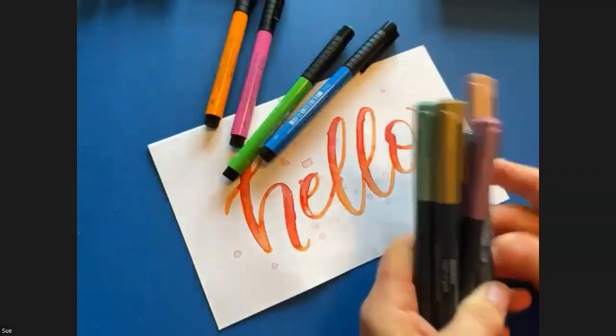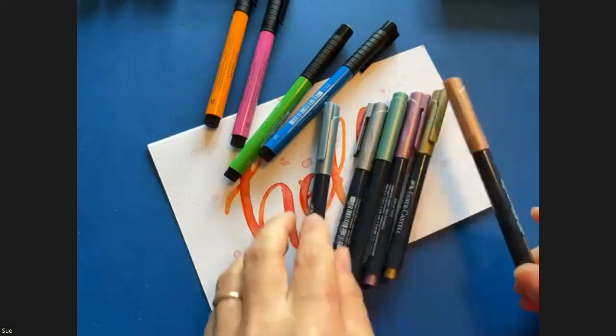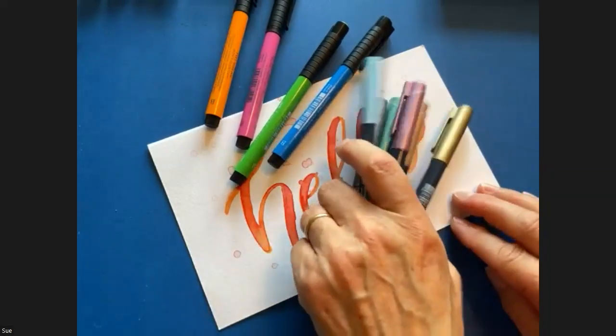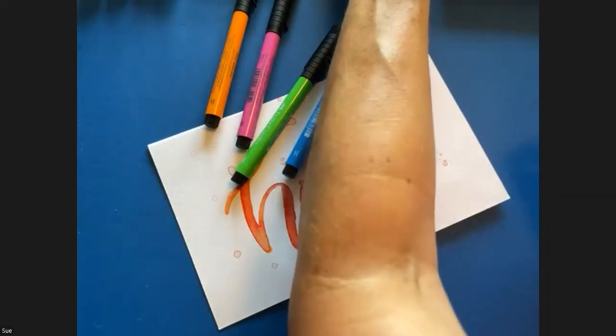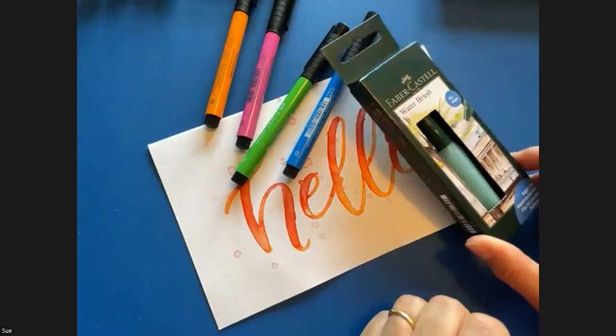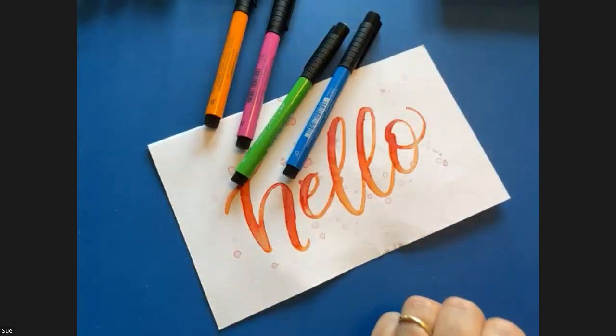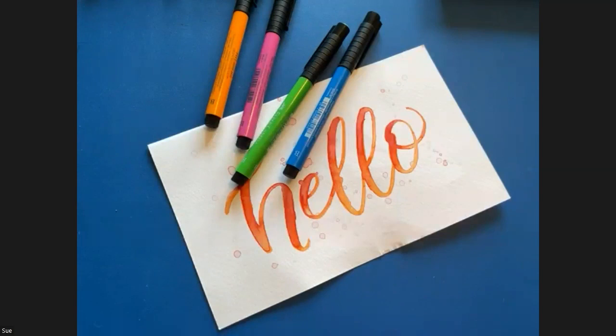And then we've got the Pitt Artist Brush Pens, which are really fabulous — a beautiful fine-nibbed pen in all sorts of colours, very flexible. We're going to practice our beginner's guide to lettering with these. I've also got some metallic ballpoint pens, which are really lovely on black. And I also really love the Faber-Castell watercolour brush — we're going to be using that as well.